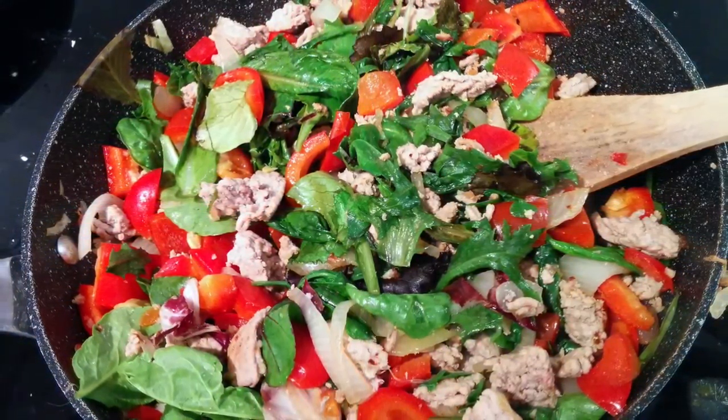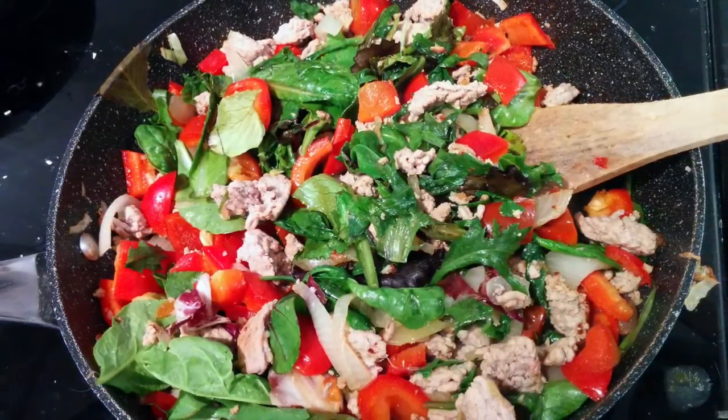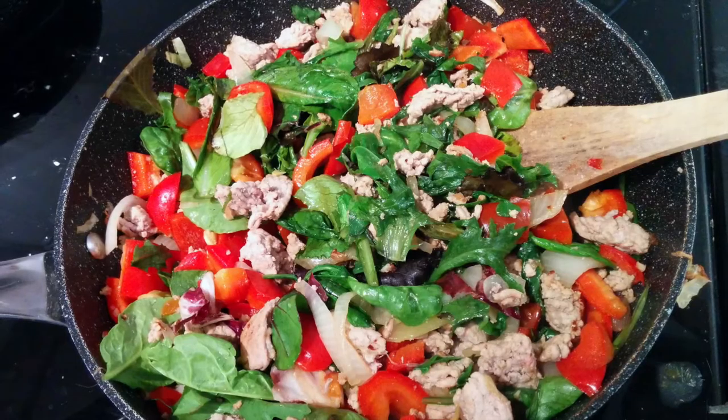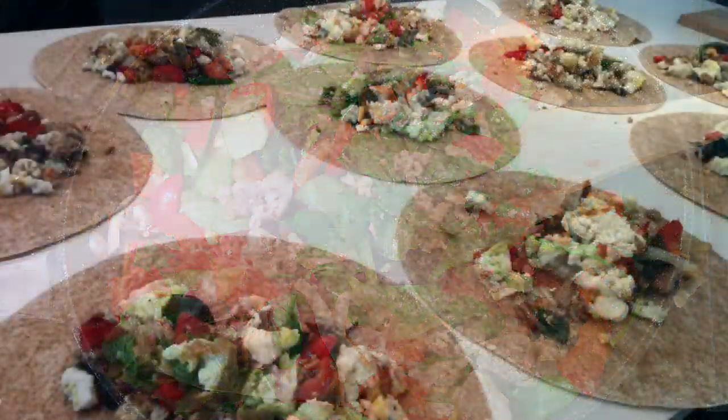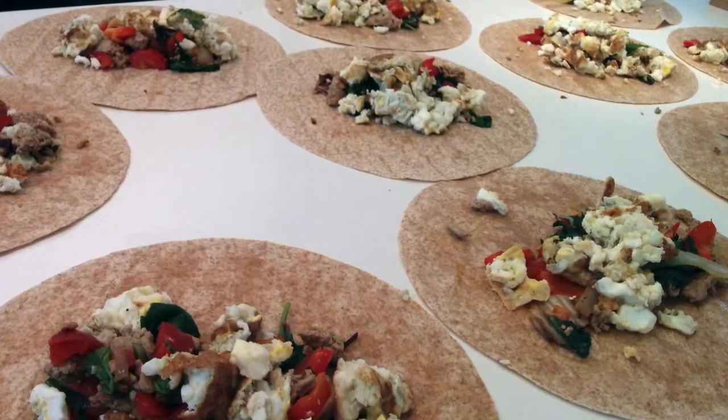Cook the second pan until the vegetables are tender and the lean ground turkey has been fully cooked. Then evenly distribute the lean ground turkey mix with the vegetables and the eggs over the 10 tortillas.